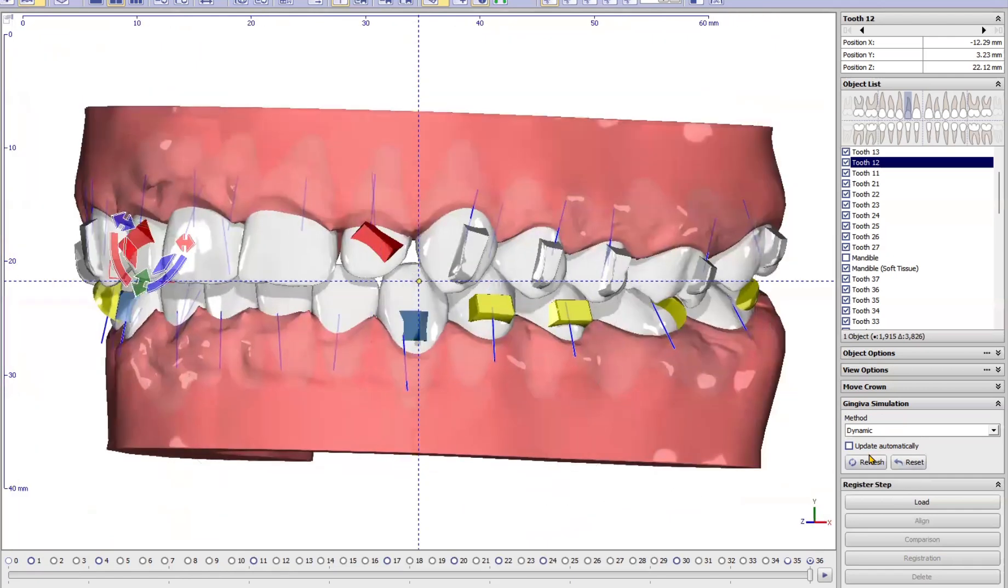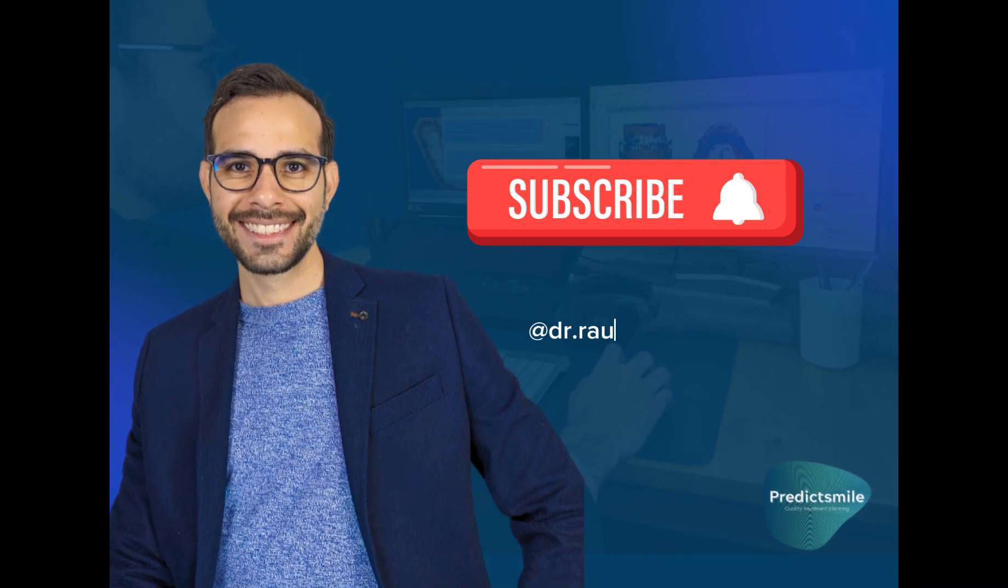Thank you so much guys for your attention. If you like this video, please follow me on YouTube and on my social media. Thank you and have a great day.